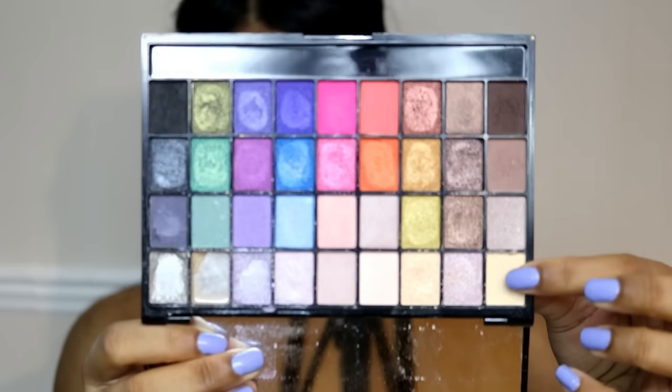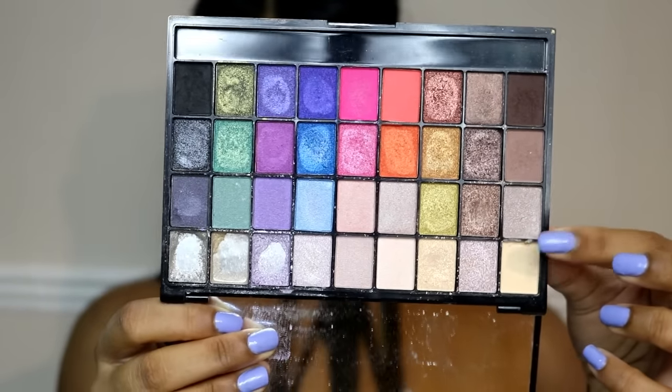I'm using the Balm Cosmetics Put A Lid On It eye primer and lightly applying it to my lids. Just to set that in place, I'm using the palest color from this iHeart Makeup x Makeup Geek eyeshadow palette.